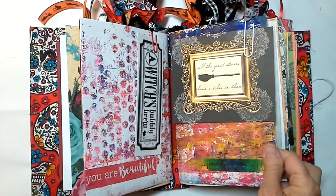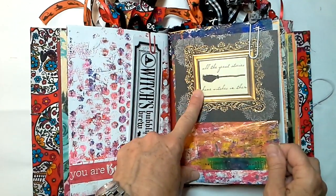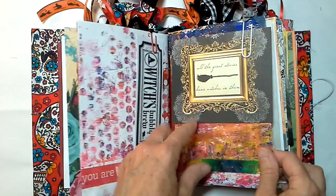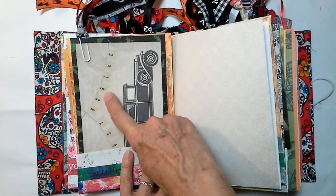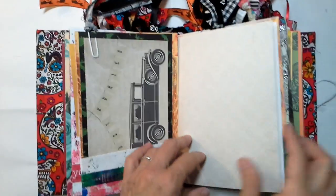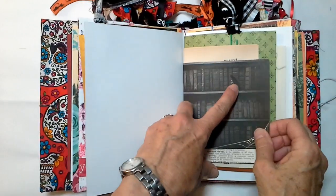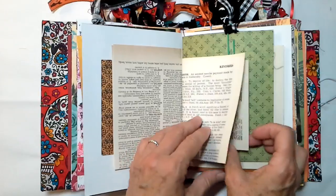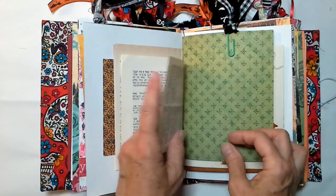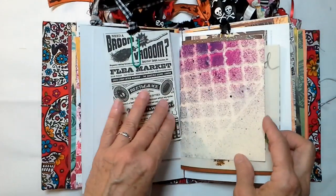Not that Halloween is really scary — not for me, anyway. Like I said, it's a sweet memory. All the great stories have witches in them. This one says 'just buried' instead of 'just married.' A little mouse on a bookcase — I love that one. Our vintage dictionary, our vintage law dictionary. A little bit of French dictionary for you.